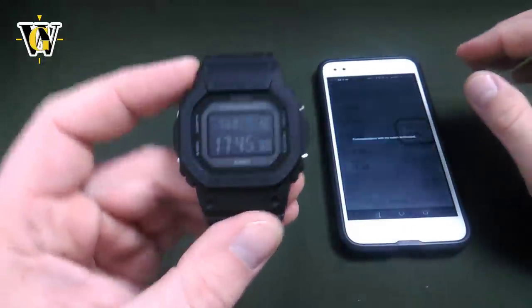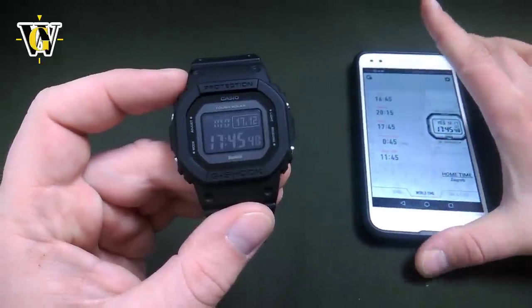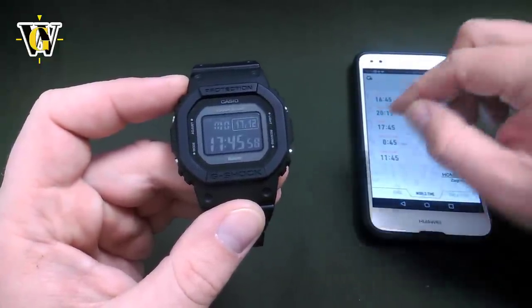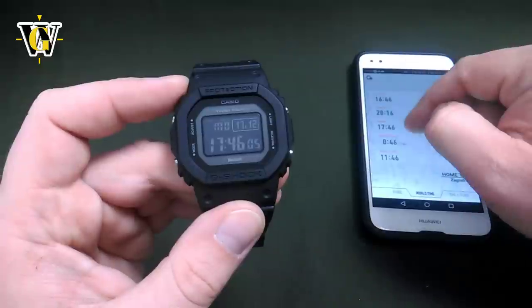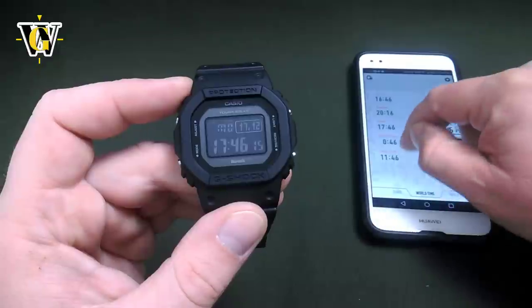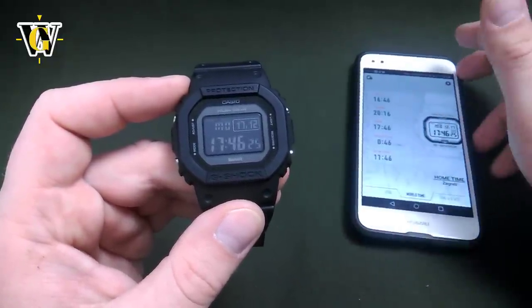The second type of connection is used for the flight log function and also for time only. If you land somewhere else and your phone picks up the local time, but your watch is still showing wrong data, you don't have to wait for the automatic connection. You can initiate a time-only connection by simply pressing this button — press and release — and the watch is going to connect to your phone, get the correct time and date, and disconnect. Additionally, the phone stores your location at that given time, which is why it's also called the flight log function.